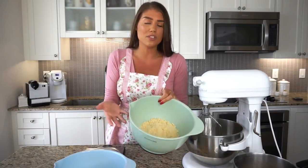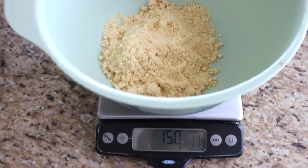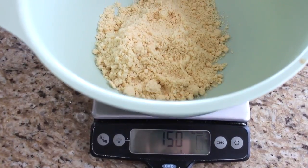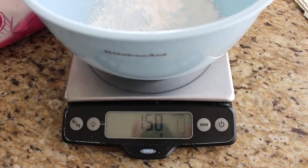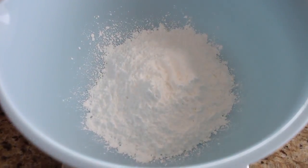What you need is ground almonds — I will not be grinding these myself, these are just bought pre-ground. That's 150 grams, and an equal part 150 grams of icing sugar. I always like to use a fresh batch of icing sugar, so don't use one that's been in your cupboard for who knows how long. Get a fresh batch because it does help.